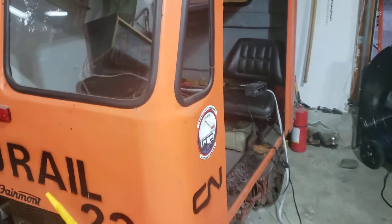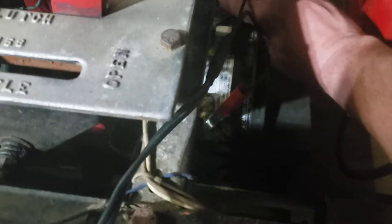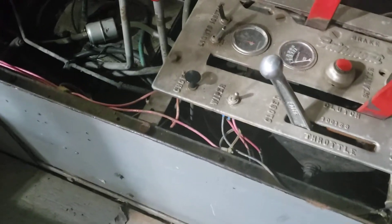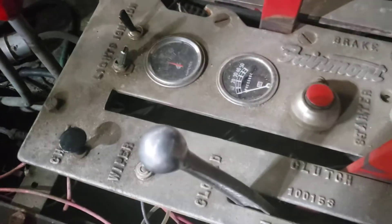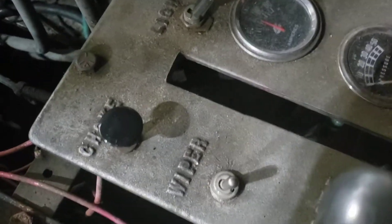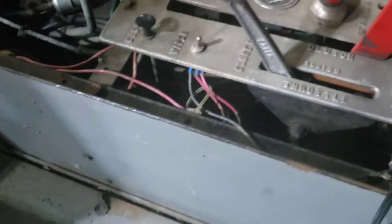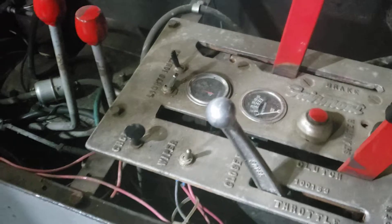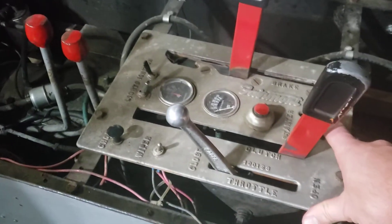Now that this thing's been started, it ought to start up pretty easy. Throw the battery switch down — battery switch down. Ignition on. I shouldn't have to choke it. That's the choke, lights, ignition, oil pressure, amp meter. Should just start right up. The starter is that black button back there. This is the clutch, which shouldn't be used — it's out of gear.